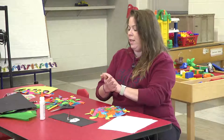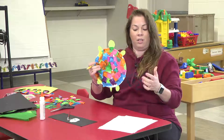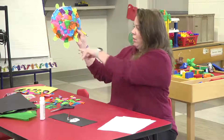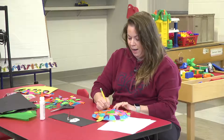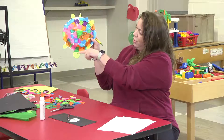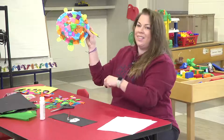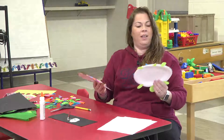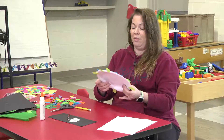Now we have to put our tail — remember the tail is the one with the point on the bottom. Put a little bit of glue right here and put it on the bottom. Now everybody's turtle is going to look different — yours is probably going to look different from mine. At that point, you're going to take your pencil, because our turtle needs a smiley face. You're going to face the turtle towards you — so the head is down towards you — and you're going to put two eyes on the top towards the shell, then draw a smiley face. And there's your turtle!